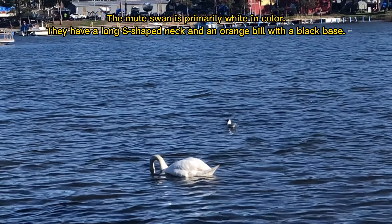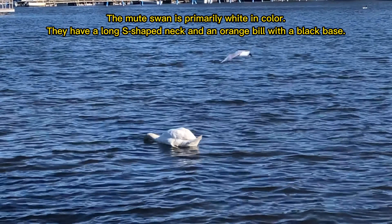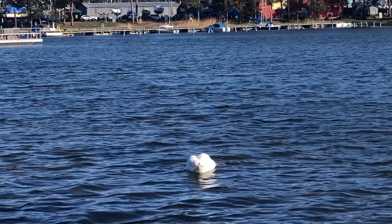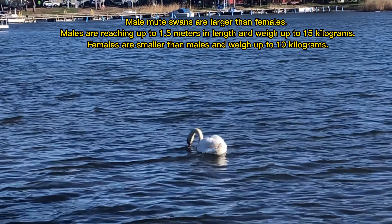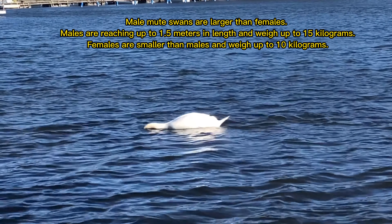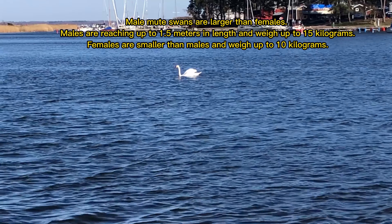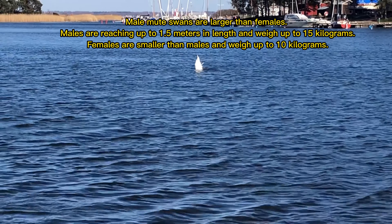The Mute Swan is primarily white in color. They have a long S-shaped neck and an orange bill with a black base. Male Mute Swans are larger than females, reaching up to 1.5 meters in length and weighing up to 15 kilograms. Females are smaller and weigh up to 10 kilograms.